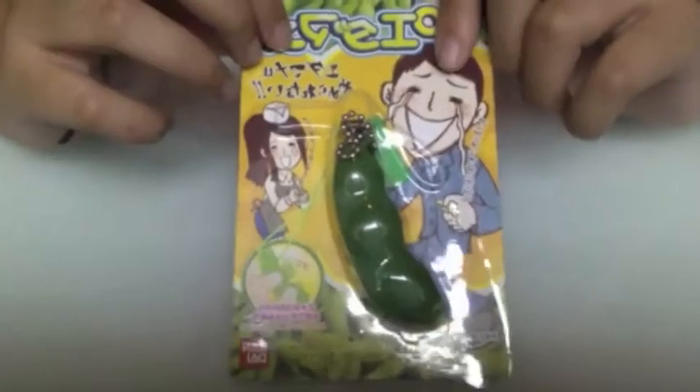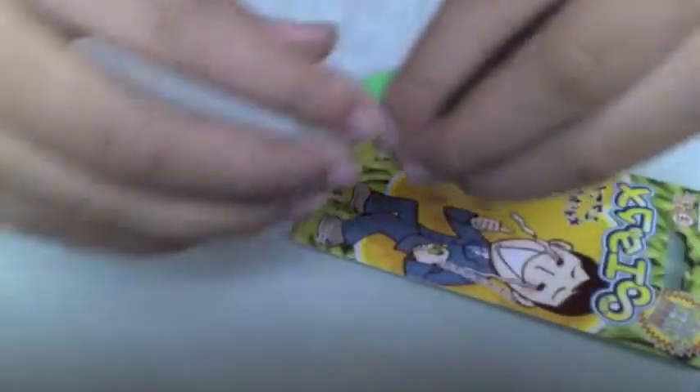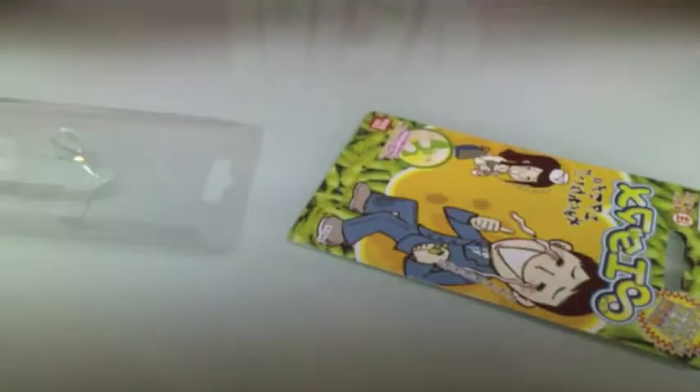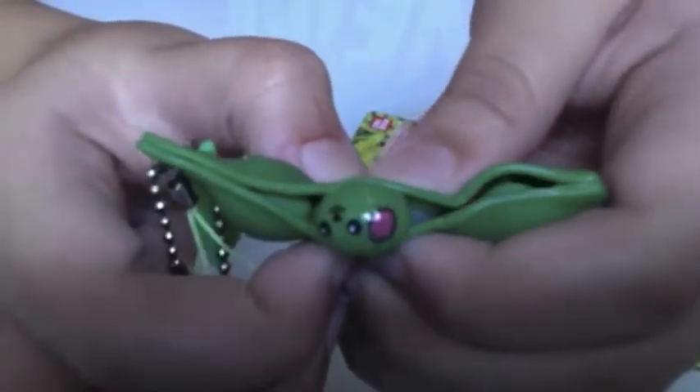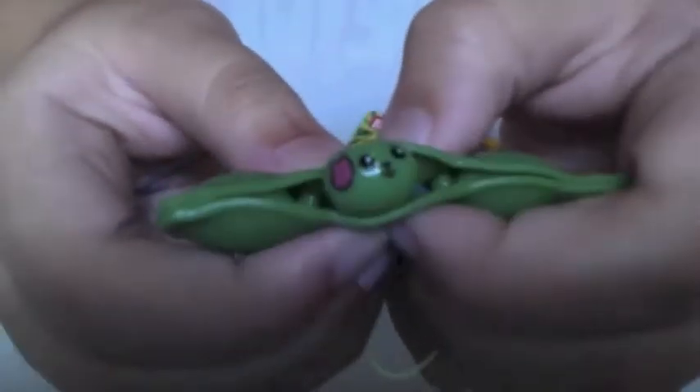I got this peas squeeze toy and this is an extra. It has a green selfie strap and a ball chain so I can put it on a bag or something. It has a doggy face on it — this is so cool! And the other two are just decorations in the middle of the bag — so cute.